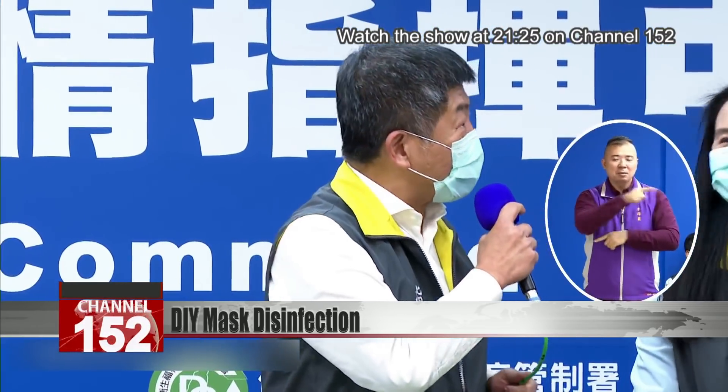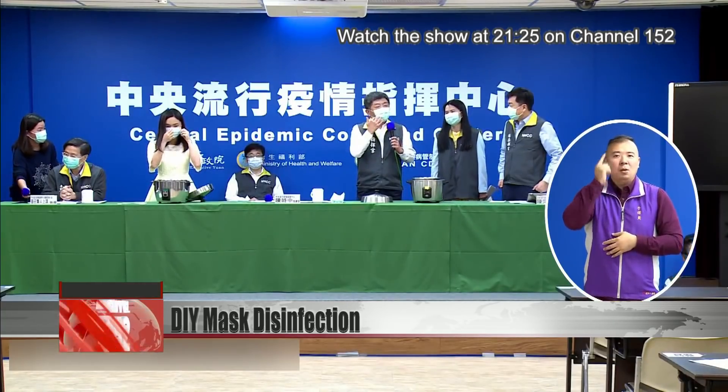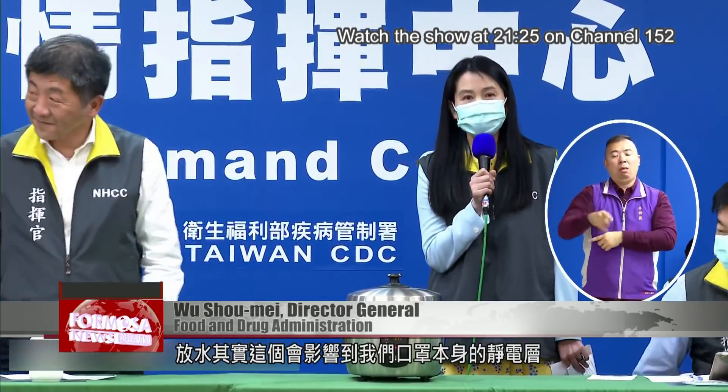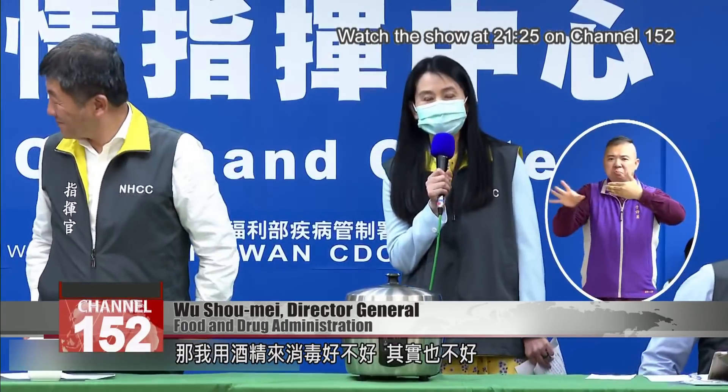The disinfected mask feels pretty comfortable — it's really warm. As for using alcohol to disinfect a mask instead, that's not a good idea, as it will affect the mask's static electrical layer.